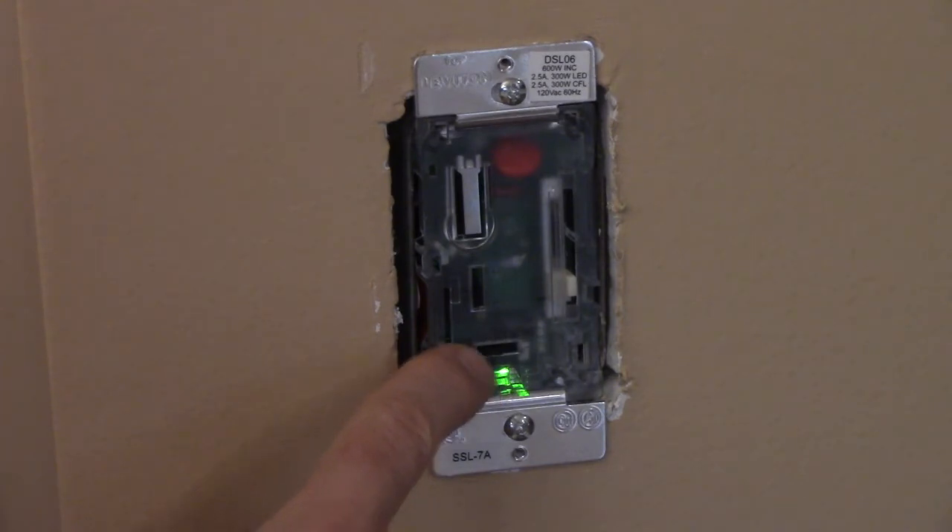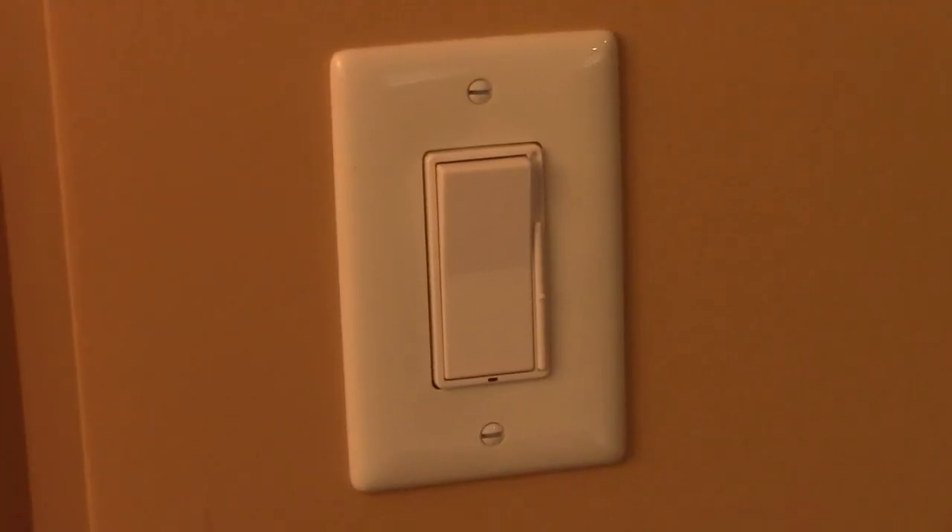The mode switch has positions A and B. A is for LEDs and incandescents; B is for CFLs. If you're using the dimmer with dimmable LEDs, you may need to set the minimum load level so there's no flickering. A link to a video on how to set it will be provided.